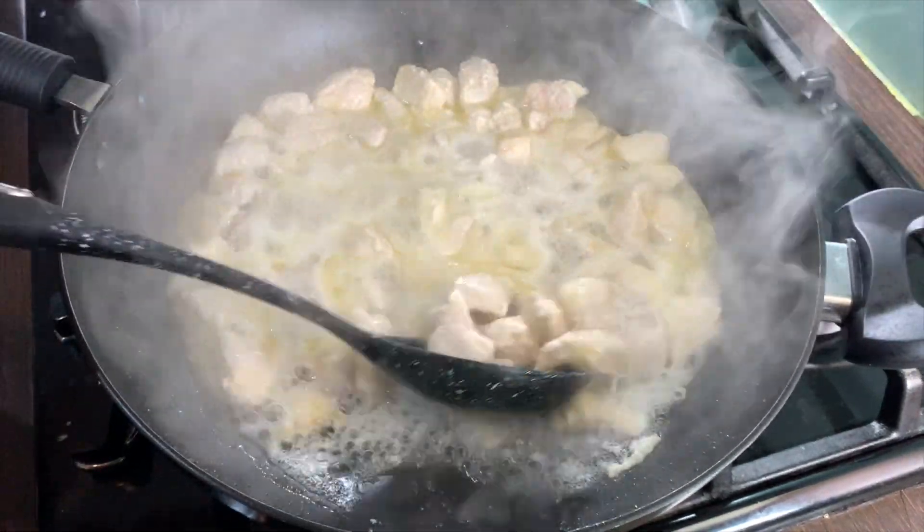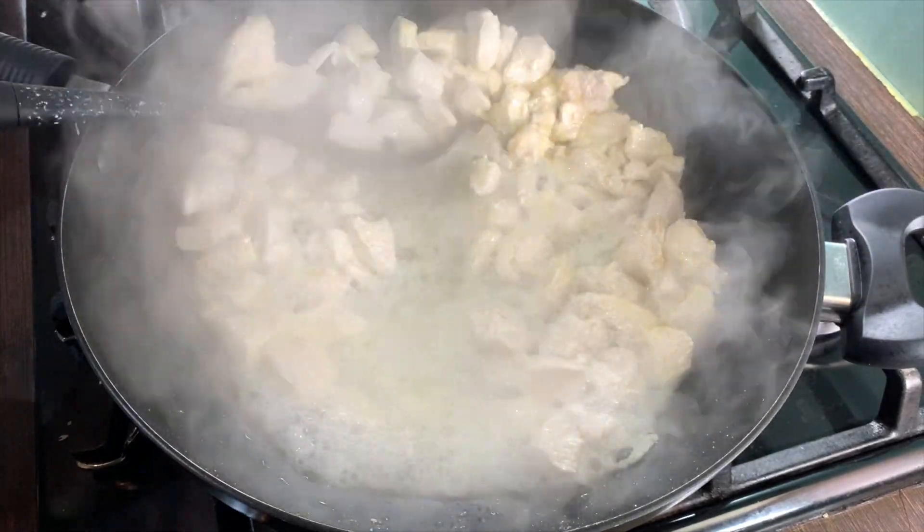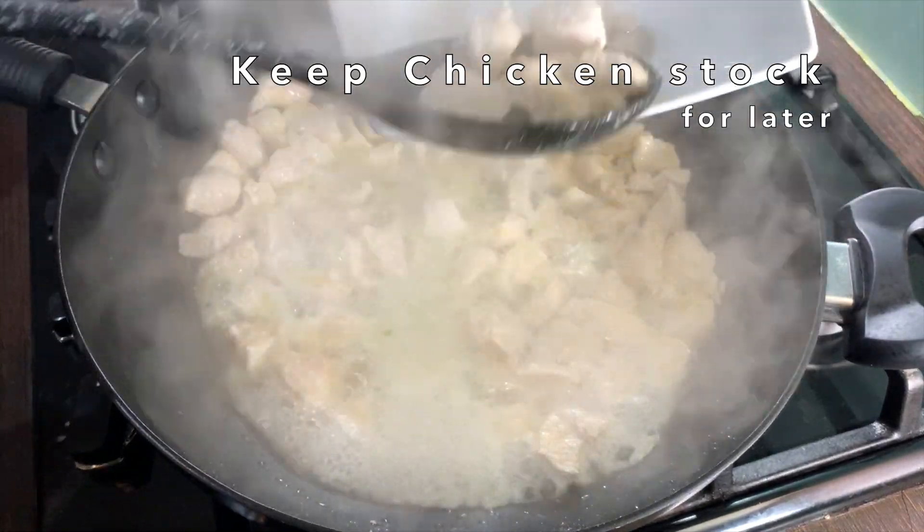The chicken is done. Take the chicken pieces out and place them in a bowl. You can keep the chicken stock to use at a later stage.